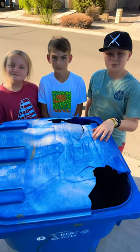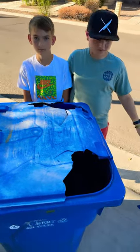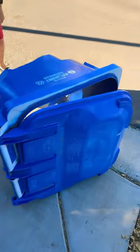Hey guys, our garbage can lid here has seen way better days, but check out this one we found. Let's see what's inside.